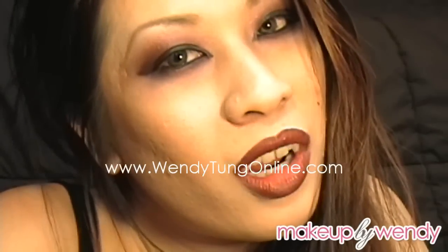I love Halloween and getting to do fun looks. Anyways, thanks so much for watching and I hope you guys liked the look. I'll see you guys in my next video. Bye!